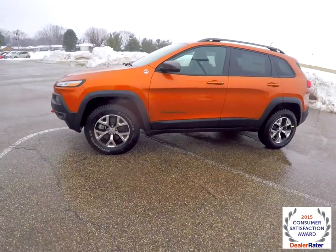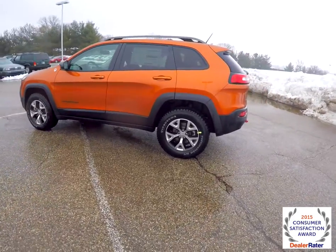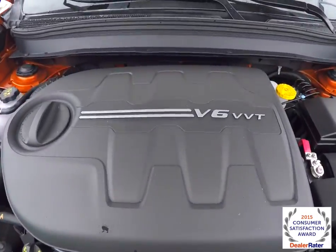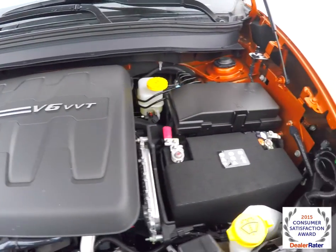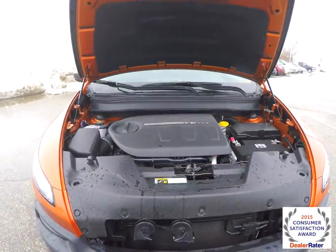This Trailhawk is a Mango Tango Pearl Coat. It has the black cloth and leather interior. It is a four-wheel drive with Jeep Active Drive 2 with Rock Mode. It is powered by a 3.2 liter Pentastar V6 engine with a 9-speed automatic transmission.